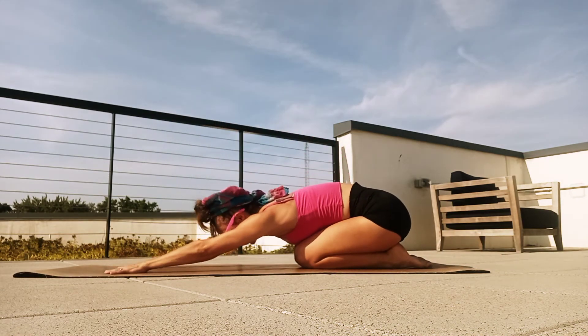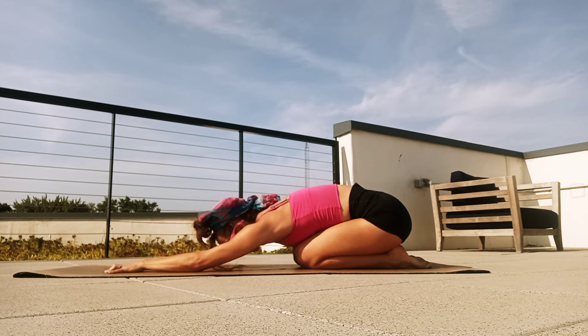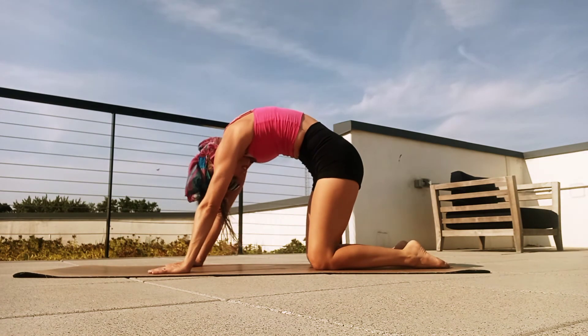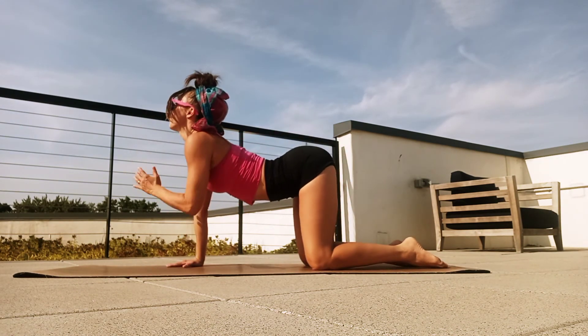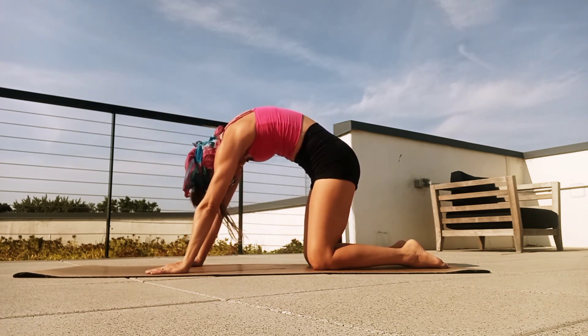Let's just stretch back into that child's pose. Take a moment here — beautiful, beautiful job, just working into that back. Let's arch up to our hands and knees. Take a big cat stretch — head and tailbone down. Release, head and tailbone up. One more time: arch and release.